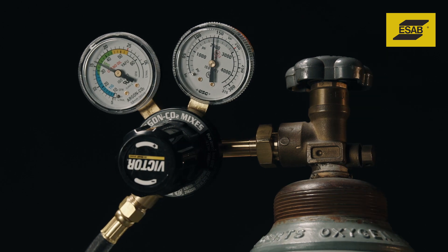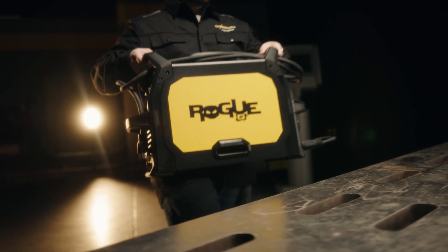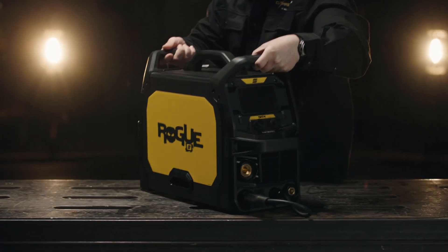Do not MIG weld in windy conditions. The wind will blow away the shielding gas and create porosity. To use Rogue in windy conditions, switch to a gasless flux core wire.